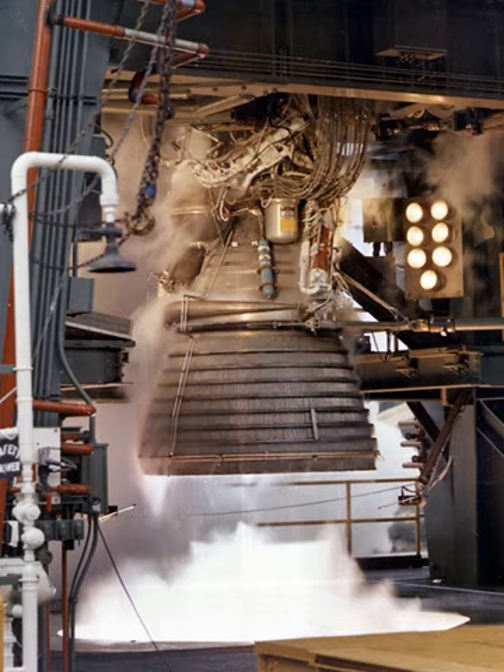Rocketdyne launched the development of the J-2 with an analytical computer model that simulated engine operations and aided in establishing design configurations, supported by a full-sized mockup. The first experimental component, the engine's injector, was produced within two months of the contract being awarded, and testing of the engine's components began at Rocketdyne's Santa Susana Field Laboratory in November 1960. The engine's turbopumps entered testing in November 1961, the ignition system in early 1962, and the first prototype engine ran a complete 250-second test run in October 1962.